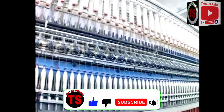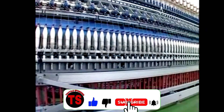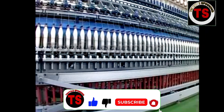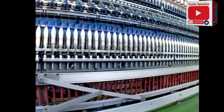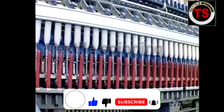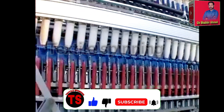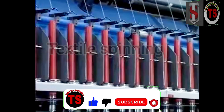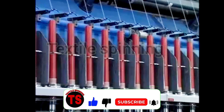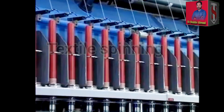Modern ring frames are equipped with auto-doffing mechanisms. When yarn packages are wound to a predetermined length, the machine will stop. The ring rail moves to the lowest position and the yarn ends are fixed. The doffing arm rises over the top of the full bobbins and pulls them away from the spindles, replacing them with empty bobbins. The ring rail then rises to the start-up position and the fixed yarn is wound onto the bobbin when the spindle starts rotating.